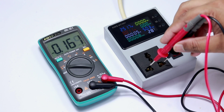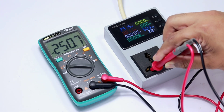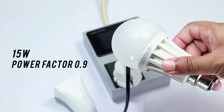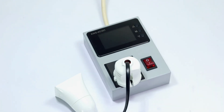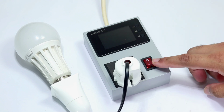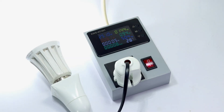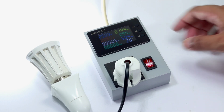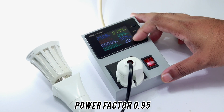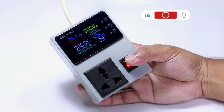I checked the voltage with my multimeter and it was fairly accurate. Then I added a 15 watt bulb for the test. That was the end of the video — subscribe to my channel for more videos like this.